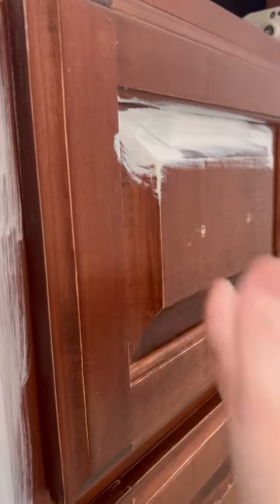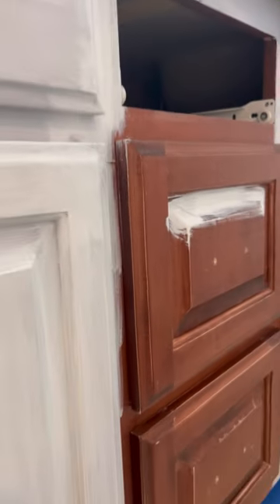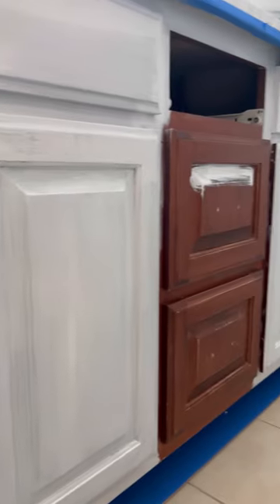I'm leaving the sound on here so you can hear how slick the unprepped surface is, and then in comparison here where I prepped it — it sounds a little rougher.